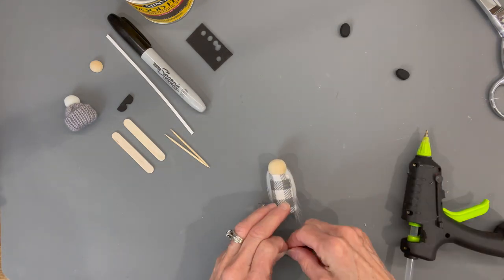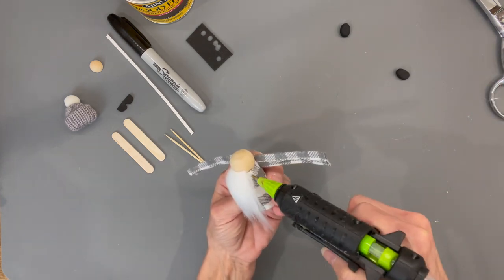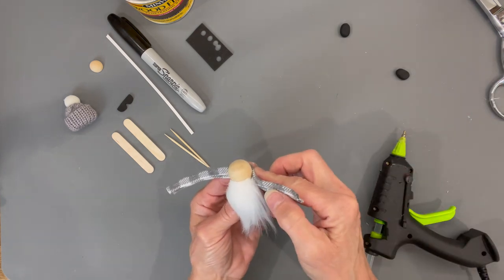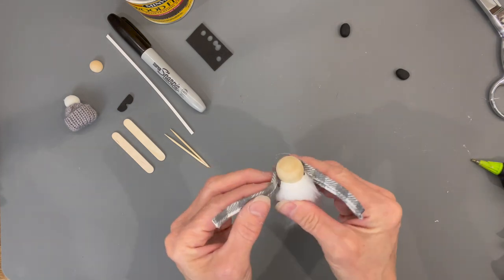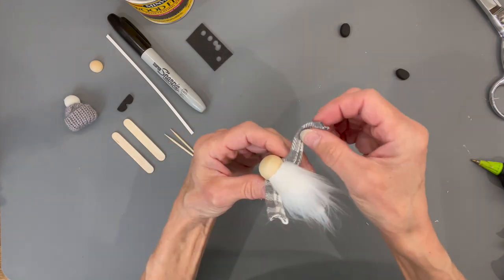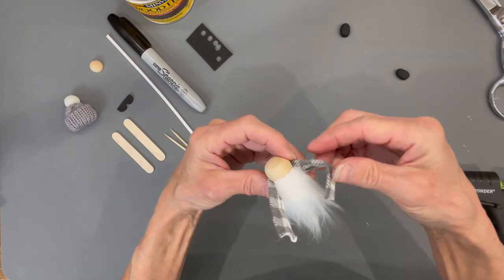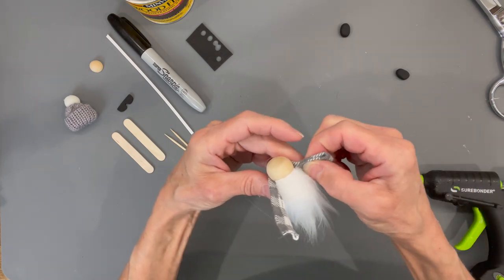Glue down the back and wrap that around, gluing it only up to the beard. To create his arms, fold it in and add a little bit of glue — this will cover up any seams that are open.